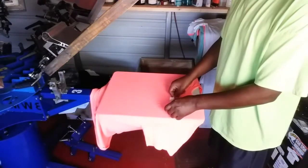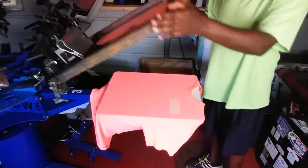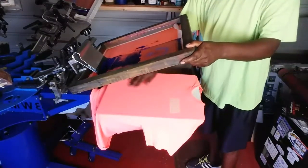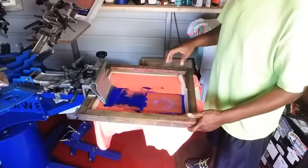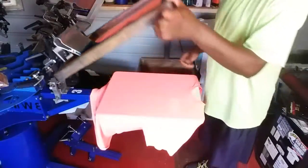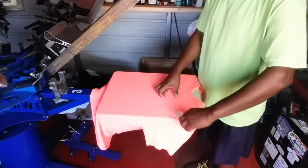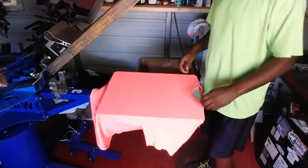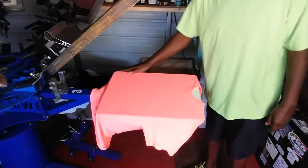The tape will sit here, and I take my screen with the image in it and put my shirt centered on the platen. I lay my design down and adjust it to where the tape is. I'm going to remove this tape here because I'm getting ready to print your shirt to show you. I make sure my shirt is centered on the platen so that everything falls in the same location.